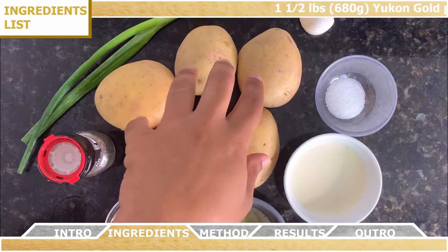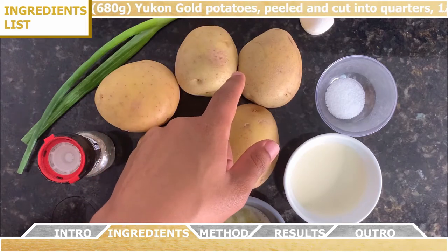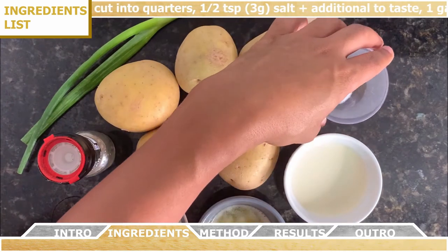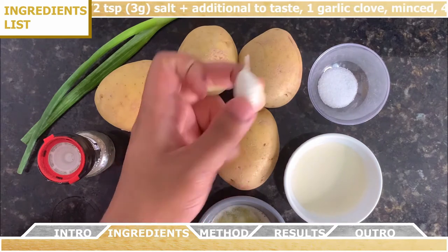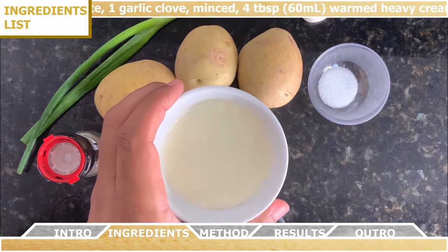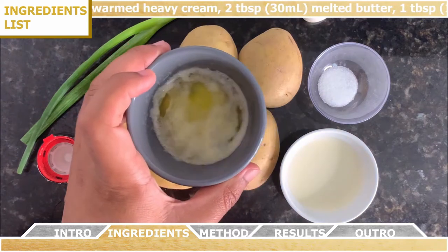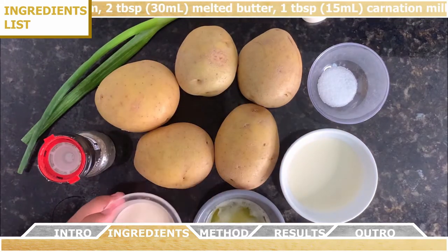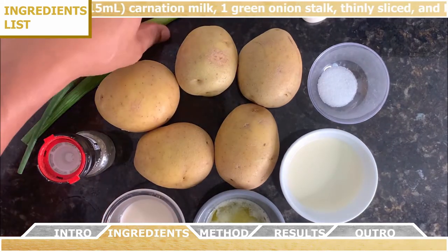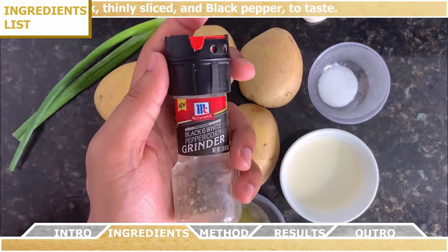For the ingredients you're going to need one and a half pounds of Yukon Gold potatoes that you're going to peel and cut into quarters. You're going to need half a teaspoon of salt plus some additional to taste, one garlic clove that you're going to mince, four tablespoons of warm heavy cream, two tablespoons of melted butter, one tablespoon of carnation milk, one green onion stalk thinly sliced, and then some black pepper to taste.